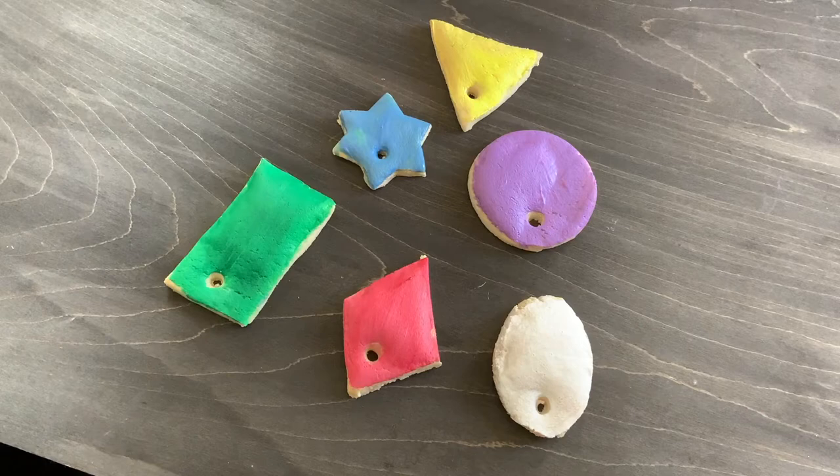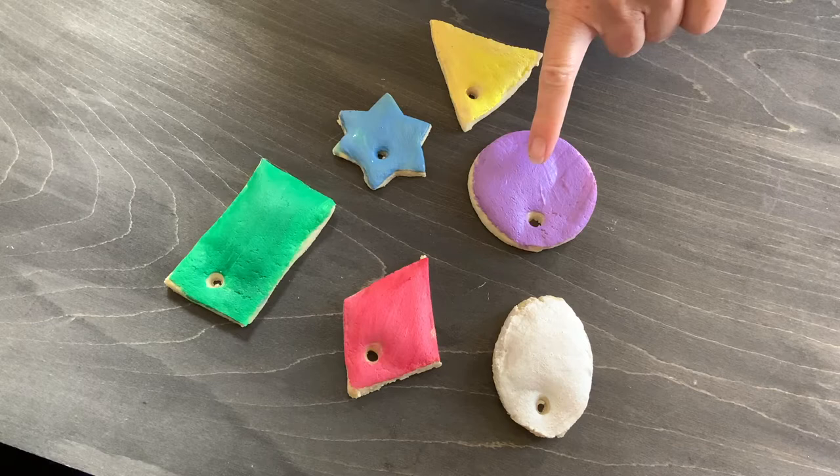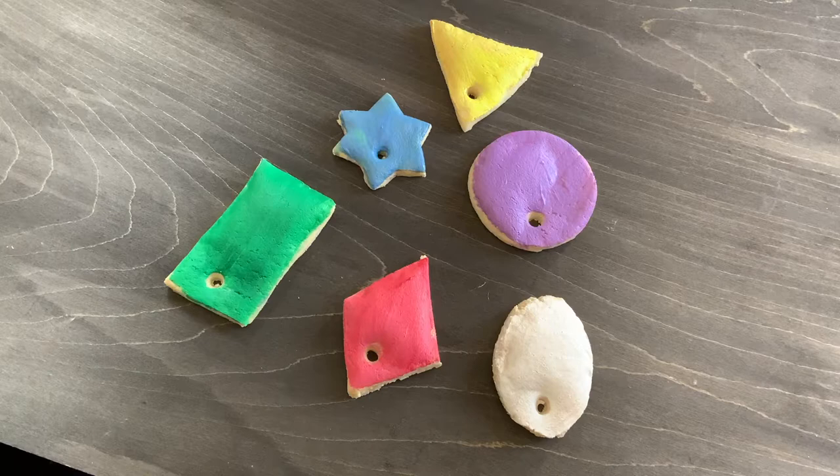So here they are — I've painted them all different colours. I've got a green rectangle, a pink diamond, a white oval shape, a violet circle, a blue star, and a yellow triangle. So you can use whatever colours you want for your shapes.